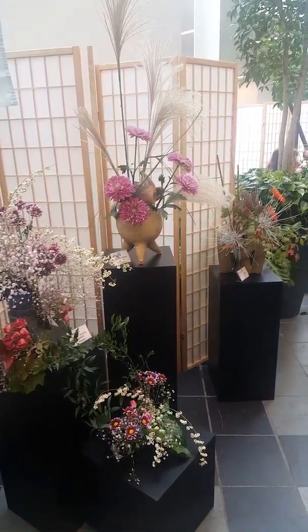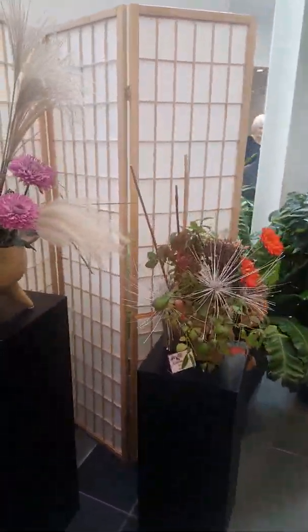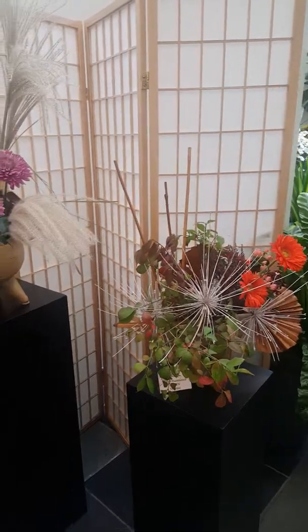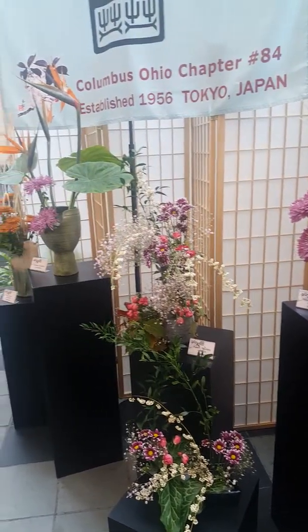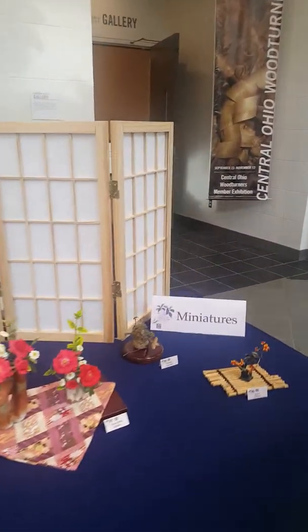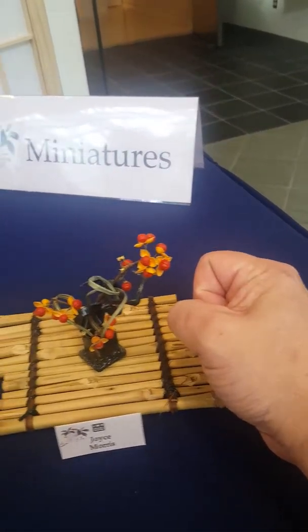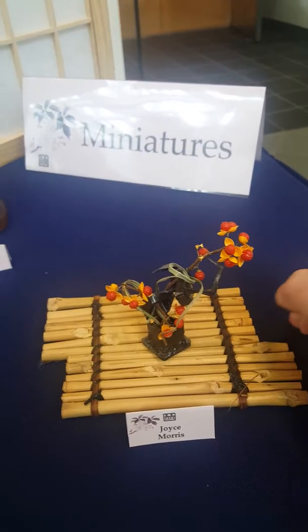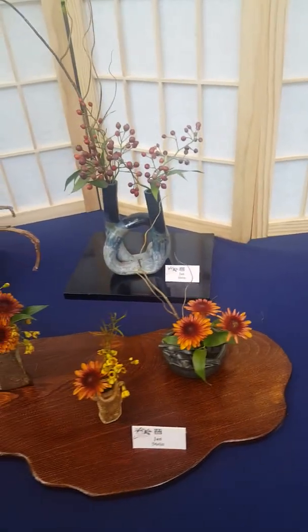Look at these beautiful arrangements on pedestals — just spectacular. We have a little section of miniatures. I want to give you an idea of the scale. Look at my hand and then look at the size of that arrangement. So these are all very tiny.